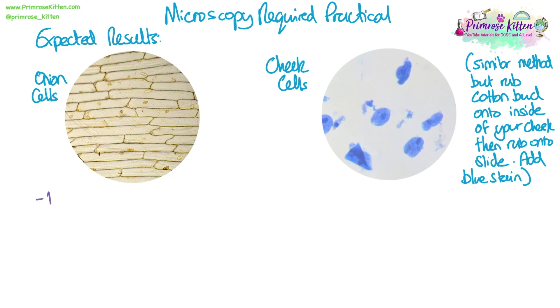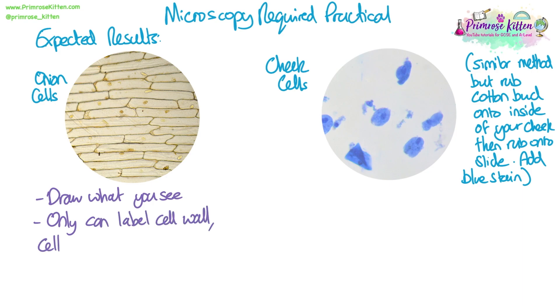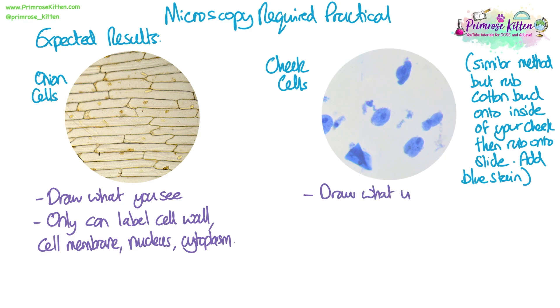You only need to draw what you can see, and you wouldn't need to draw every single cell in the onion cell field of view — just draw a few. You can only label the structures you can see with your light microscope. At this magnification, all we can really see is the cell wall, potentially the cell membrane, the nucleus, and the cytoplasm. For the cheek cells, again we can only see the cell membrane, the cytoplasm, and the nucleus — there's no cell wall with animal cells.